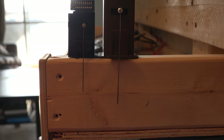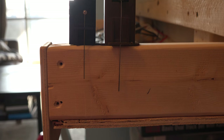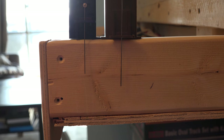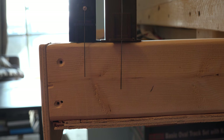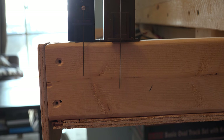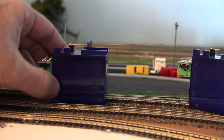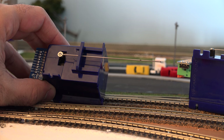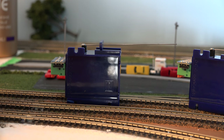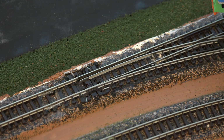On the right you have my old switch motor and on the left you have the Cobalt — you can see the difference in height. The Cobalt has the factory-given throw bar; on the right is the extended throw bar I had to make for the old switch motors, so I'm going to have to make new throw bars for the Cobalt. I just finished cutting and trimming music wire to length — point zero three two gauge — cut to the length I need.